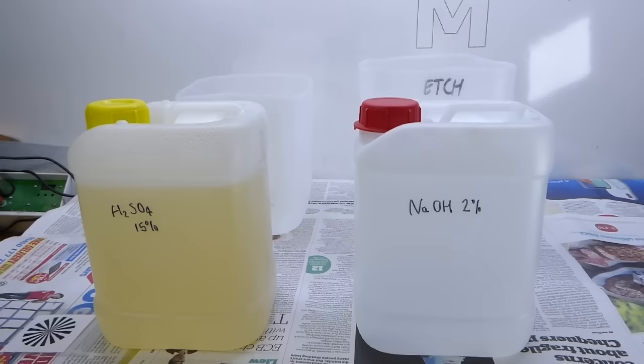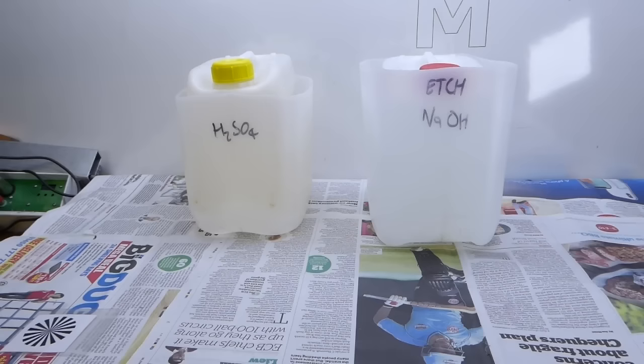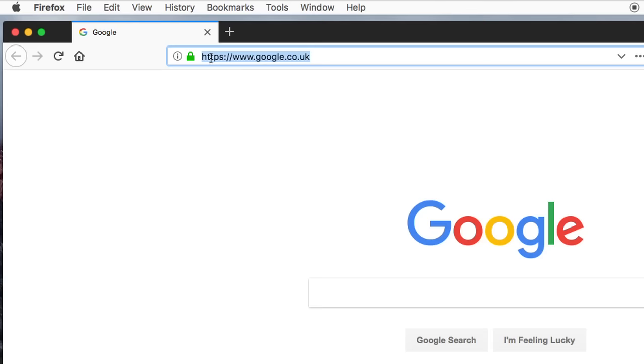I have every faith in the bottles I use and I've never had one leak, but just in case I keep the mixed solutions inside extra tubs when they're not being used, and I store them on the bottom shelf — this way it would cause the least mess if one were to let go.